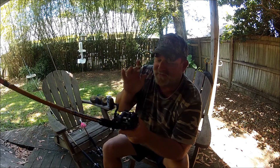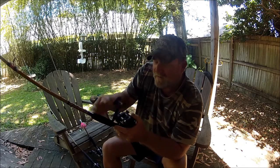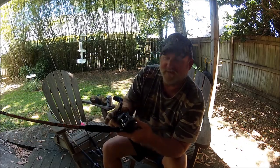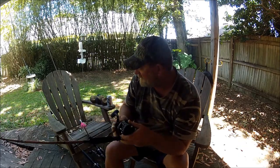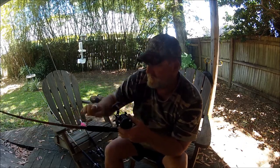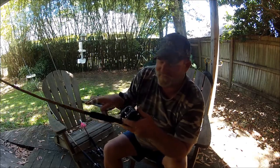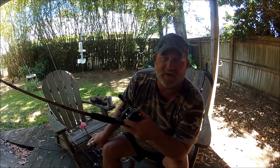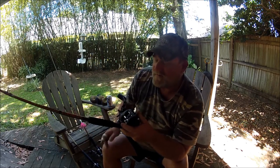This right here is one wicked reel. The Saltist is all aluminum. It's got a super beefy level wind for us guys who are casting and bottom fishing — we can't be putting the line back and forth manually. It's got the same level wind as the Shimano.